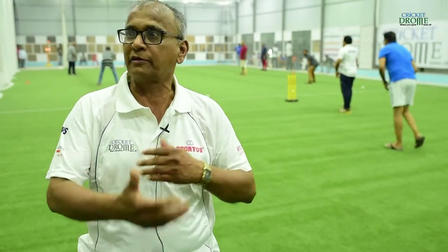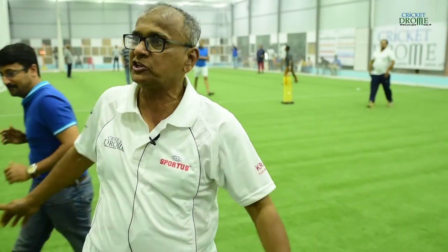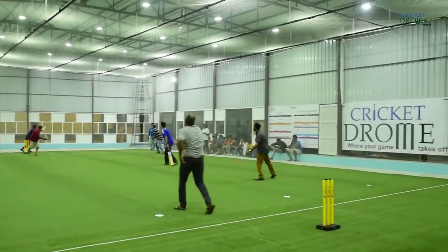We thought we can use the facility during non-monsoon period more for fun cricket with this indoor court, and then during monsoon we have five nets here so that players can come in and practice. We have provided the full run-up, so even a professional fast bowler can come and practice here during monsoon.